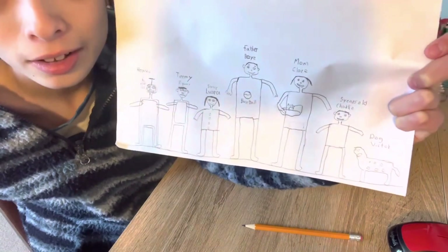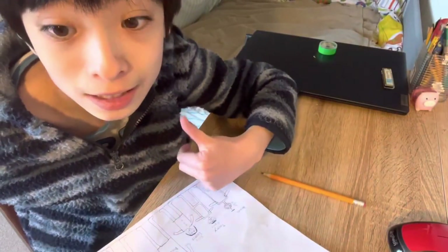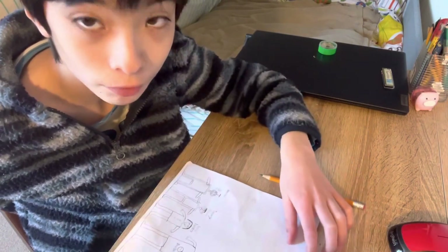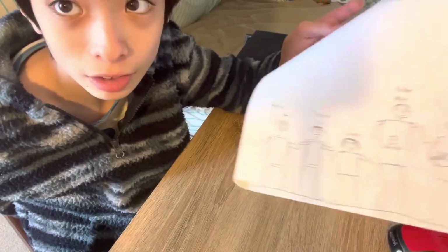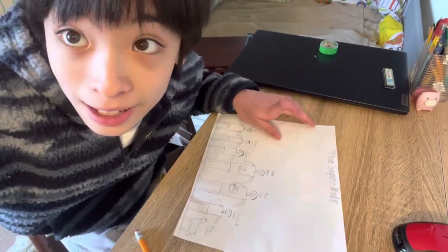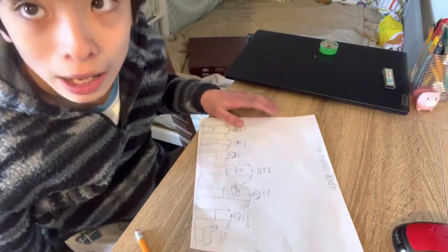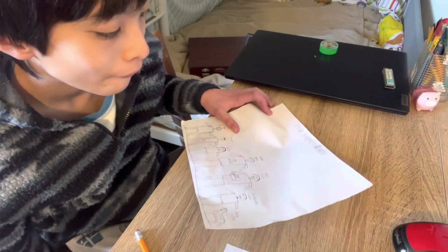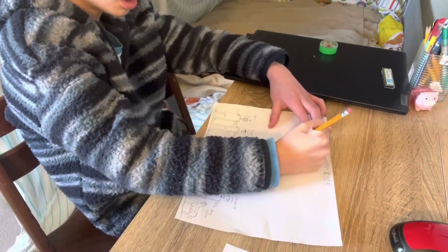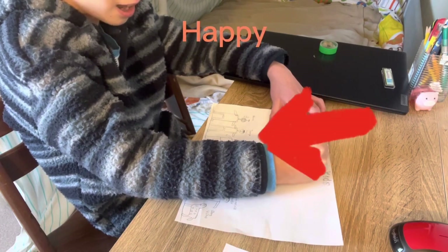And last but not least, there's a dog named Victor. He likes to play around and he loves the family. That's all for now — I'm gonna take a little break then come back and color it. My mom showed me how to make it. The cartoon family name is the Marzo family, so they're kind of Italian.